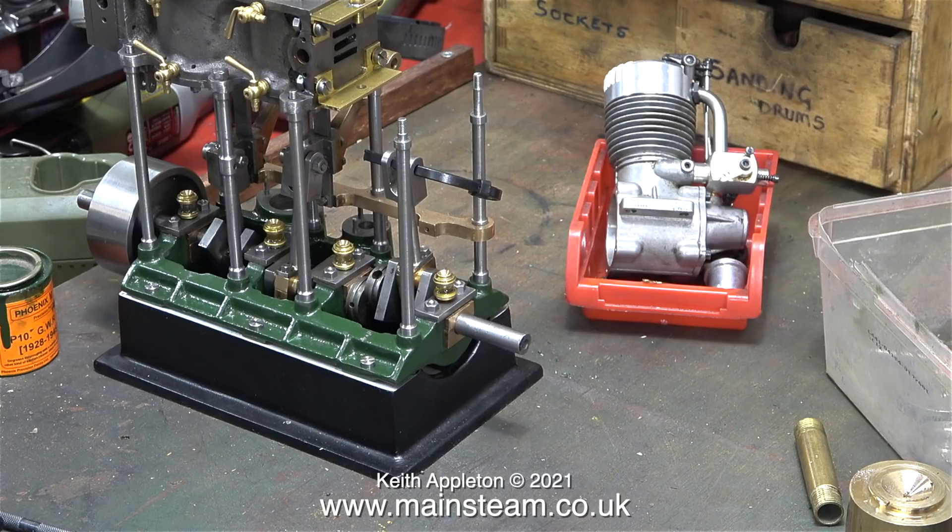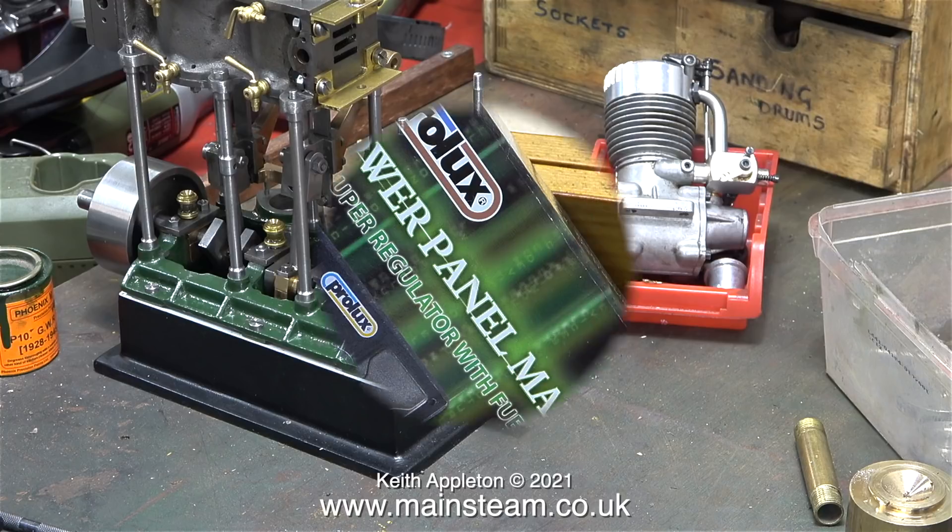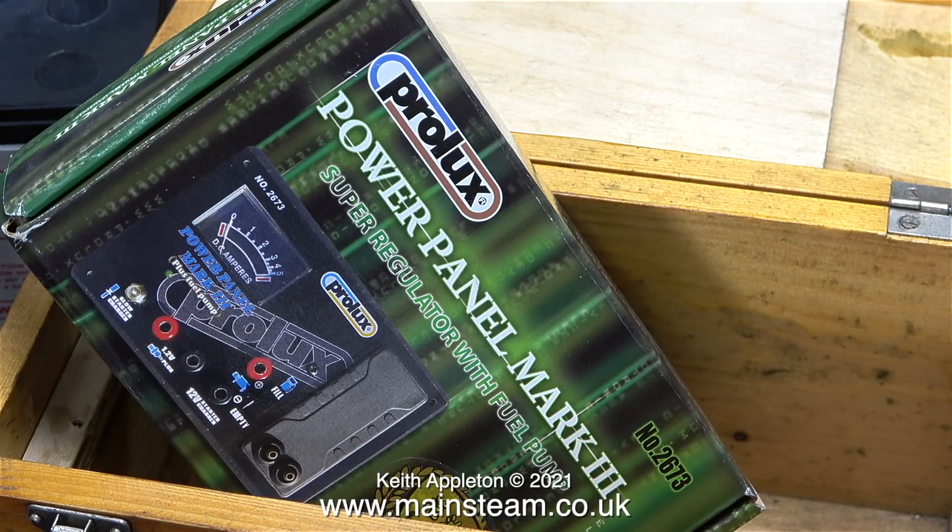In this clip the parts are strategically positioned behind the Stuart triple expansion engine. This is a power panel - it's not as good as some that I've had in the past, but it should do the job. This particular power panel allows the connection of an electric starter to start the engine. It allows you to attach a wired type of glow clip. There's also a connection for a rechargeable glow clip. And the good thing about this power panel is that it has a fuel pump built into it.